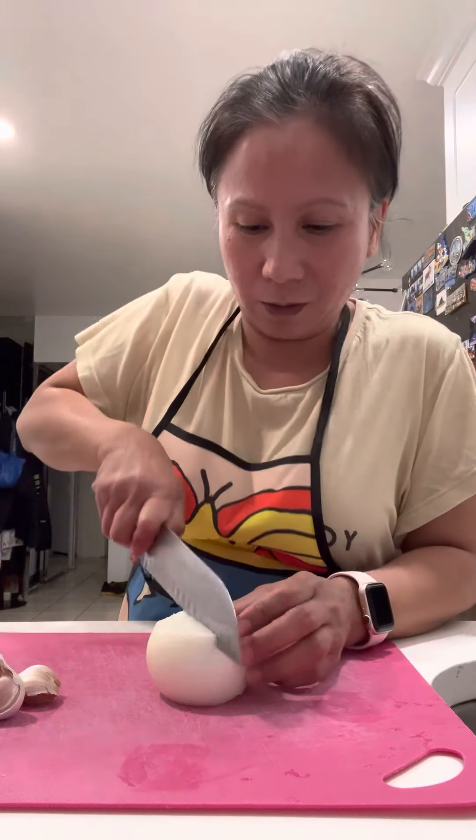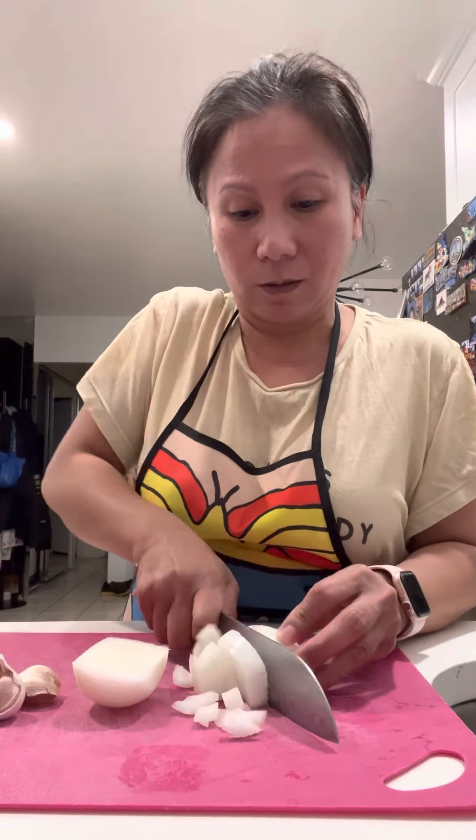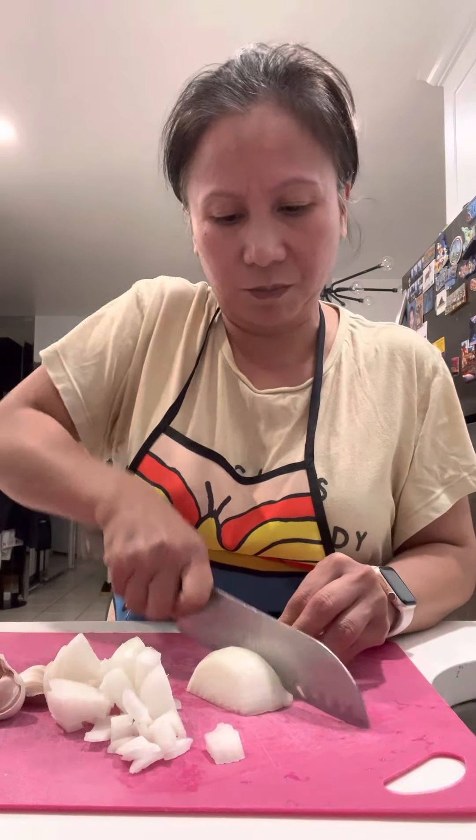I need onion, of course. You need to chop it — chop whatever you like, whatever you want. I just chop it like this. And then of course, garlic. You must have garlic if you make fried rice.